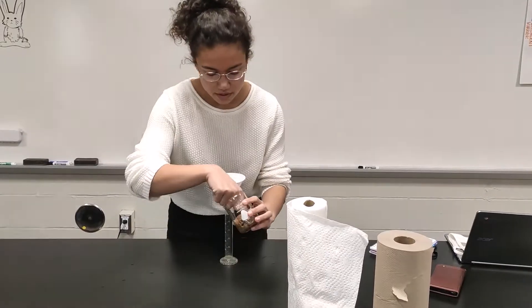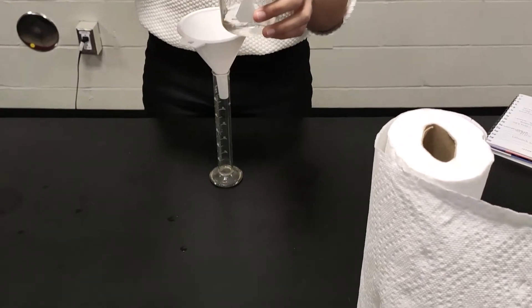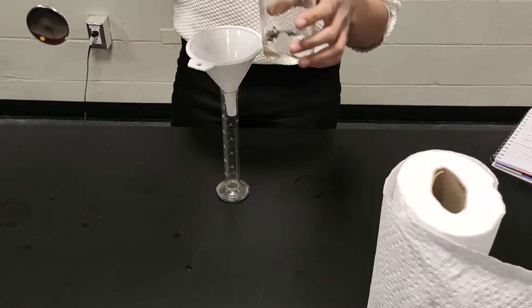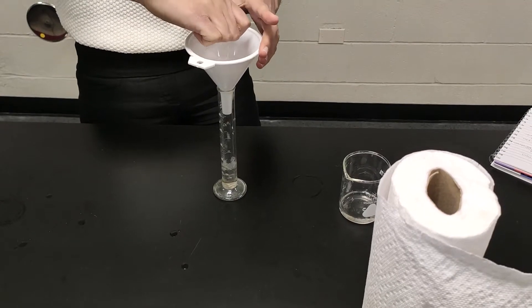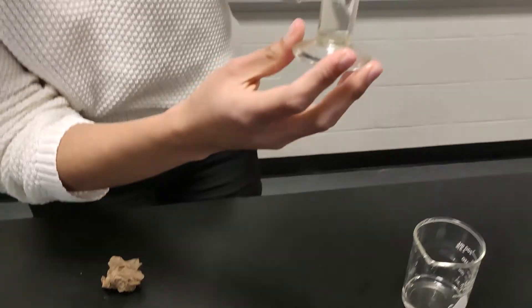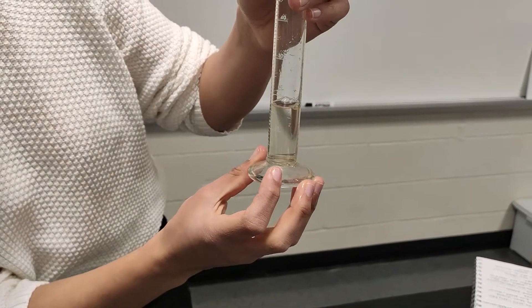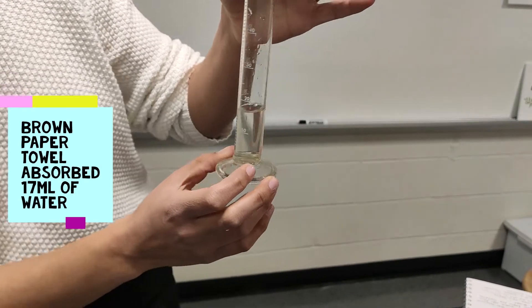I feel like that's good enough, so let's take it out and squeeze it in. According to this, we have around 17 milliliters of water.